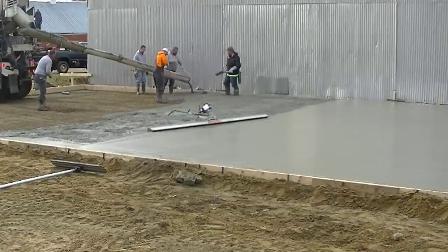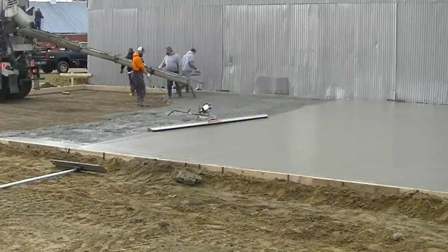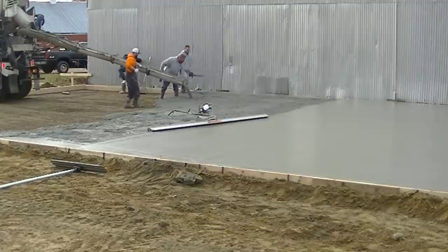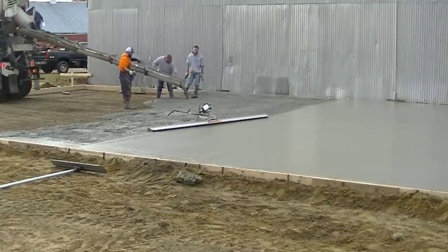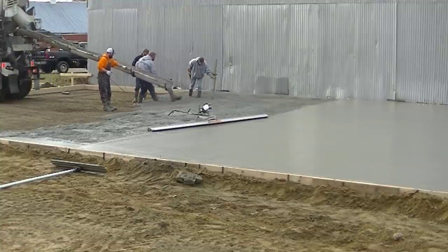If you're a floor guy, you know you like pouring first thing in the morning every morning. You don't really like starting to pour around 10 or 11 o'clock, especially when it gets dark now around 4:30 in the afternoon. We like pouring first thing in the morning every day.